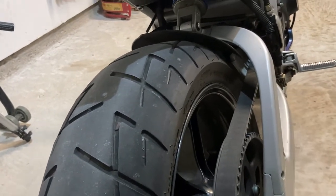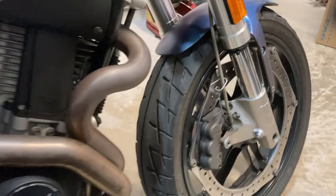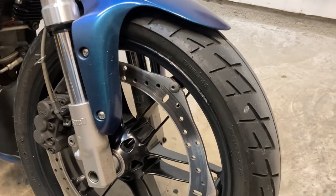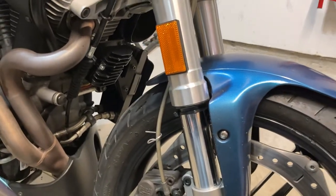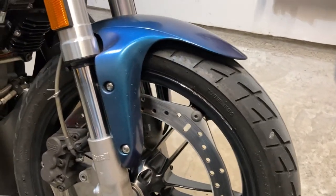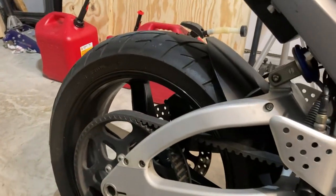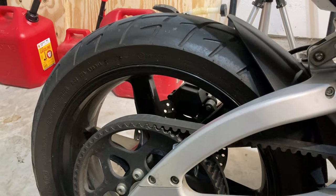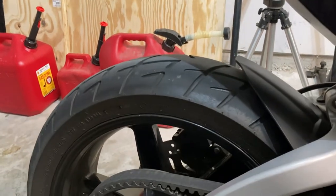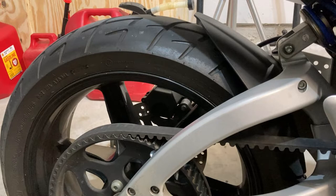In terms of economy, definitely, and performance, sort of, and what I think about them overall — let's start with the good. The good is that they're inexpensive, meaning that if you need some tires and you're not planning on knee dragging or anything like that, you're commuting essentially, I would definitely recommend these tires, mainly because they get you down the road. They're not high performance tires like Michelins or Pirellis or Dunlops, but they are actually good tires.